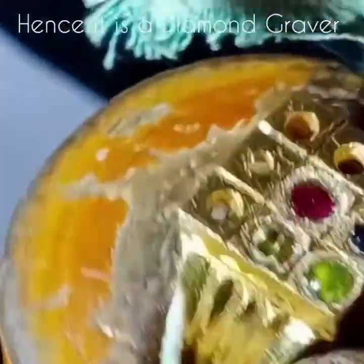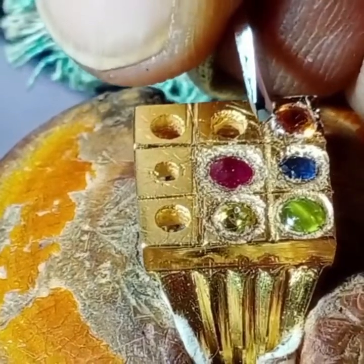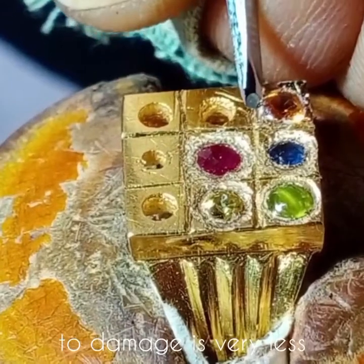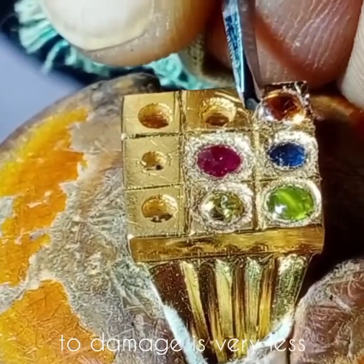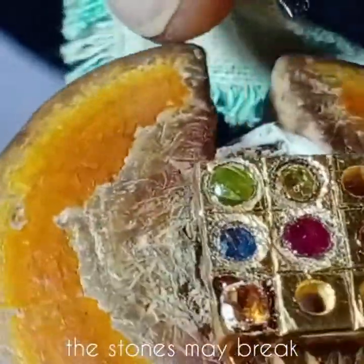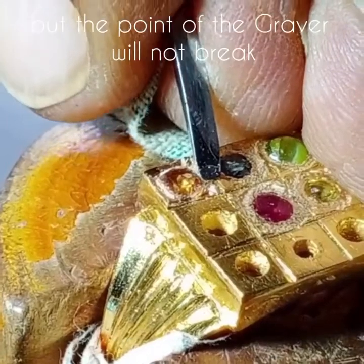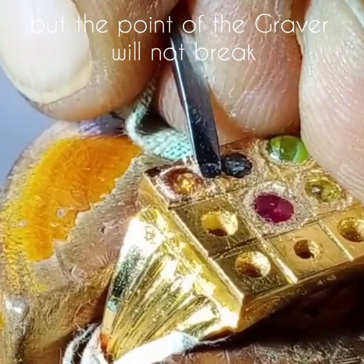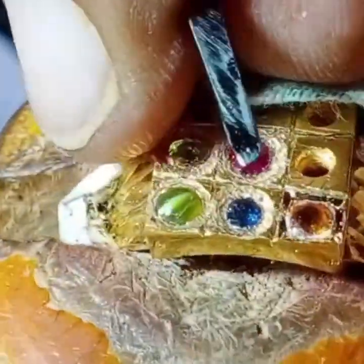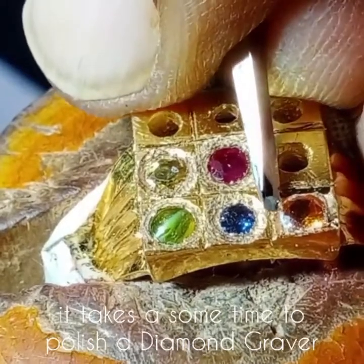This is a diamond graver, so the chances of damage to the point of the graver are very less. The stones may break when the graver touches them, but the point of the graver will not break. It takes some time to polish a diamond graver.